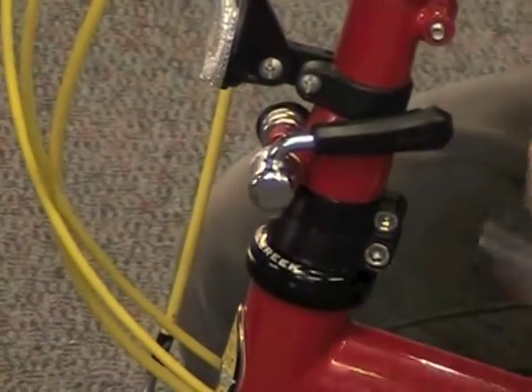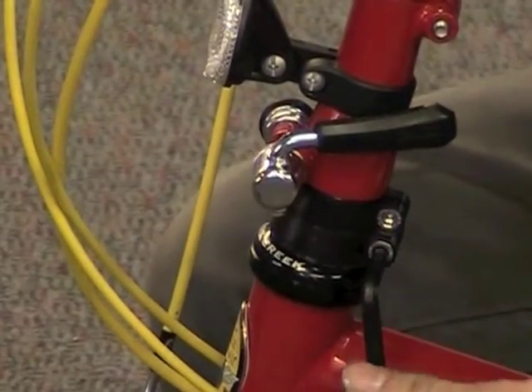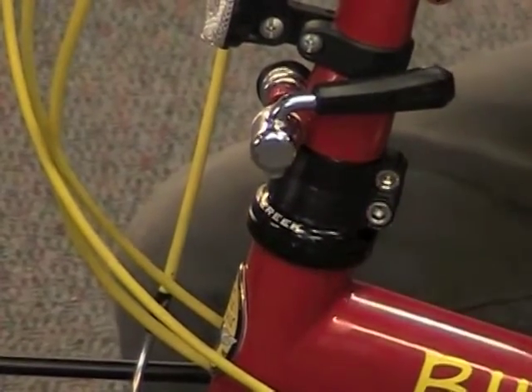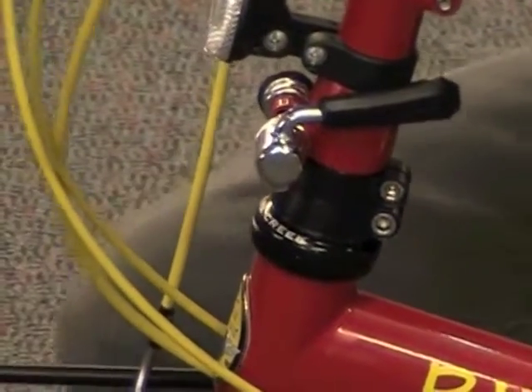All you'll need is a 5mm Allen key, and this bottom bolt right here — turn it clockwise to tighten that bolt. It expands the spacer and puts some preload on the bearing. Now I'll apply the brakes, try to rock the bike — I feel I've taken out that play.